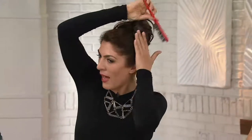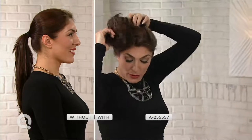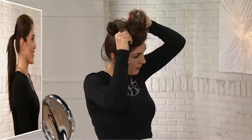A 30-second out-the-door hairstyle, and it's so much better than the ponytail. I mean, I have a few flyaways, but isn't this better than going out with just a ponytail hanging there?